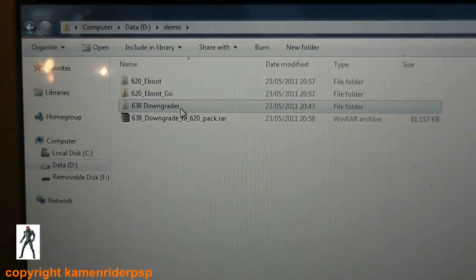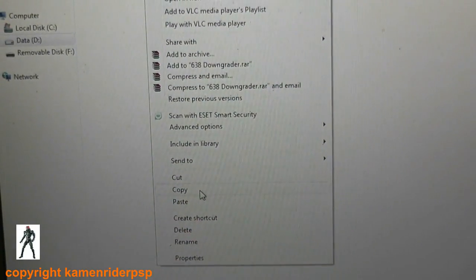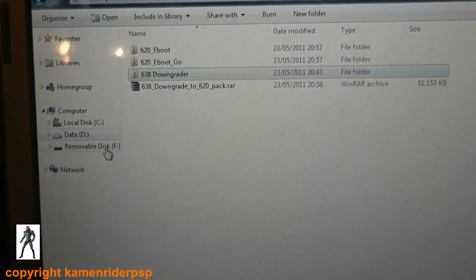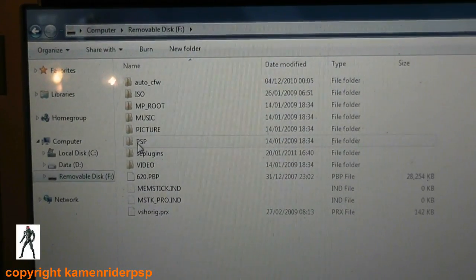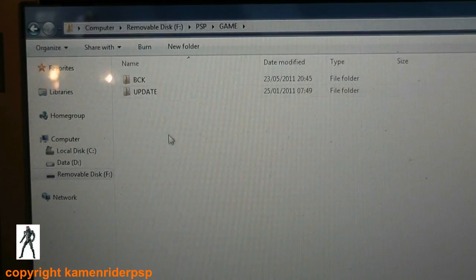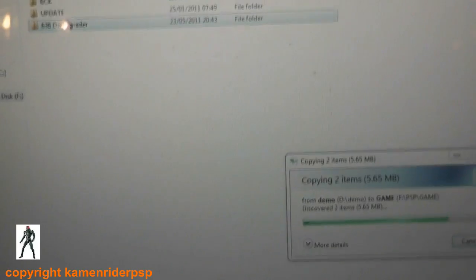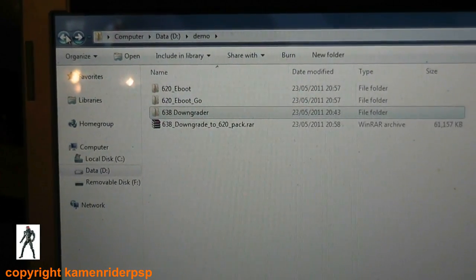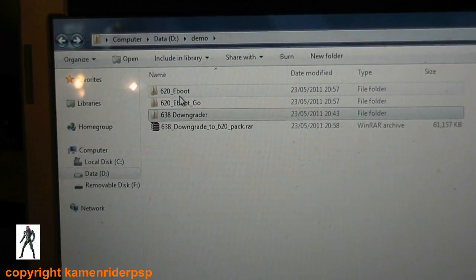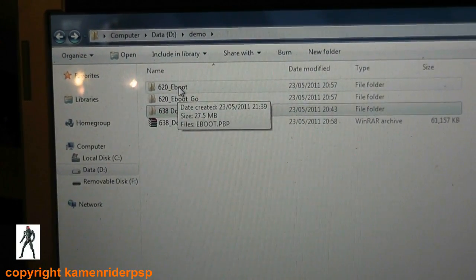Extract that. First of all you need to copy the 6.38 downgrader folder and put that into the memory stick on the PSP in the folder PSP/GAME. And now you need to copy the 6.20 eboot into PSP/GAME/UPDATE.